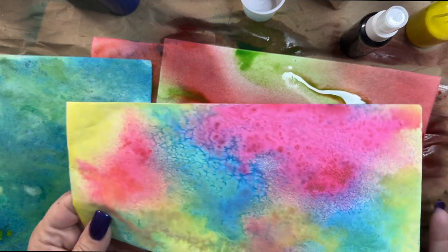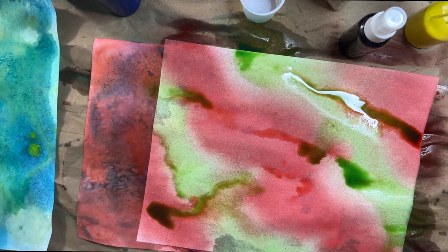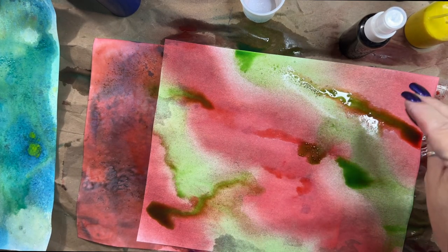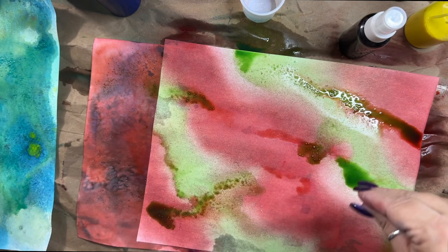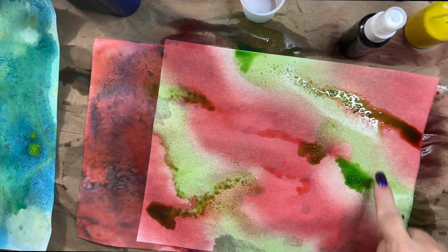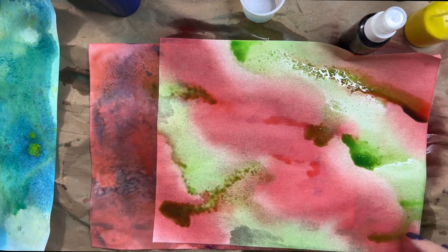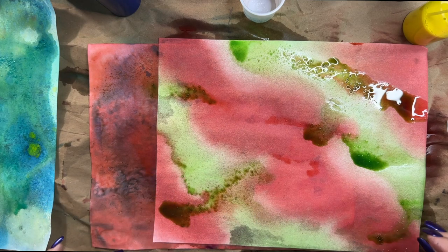Acrylics are opaque by nature — apparently even the acrylic inks are opaque — so it might be a completely different look, and that's okay. While I have these puddles here I'm going to put some salt down — not in the deepest part of the puddles, but where it's kind of damp. If I put salt in that puddle right there it's just going to melt the salt and waste it. But here in this corner where it's not a puddle but still wet, the salt will do what I'm hoping it'll do.